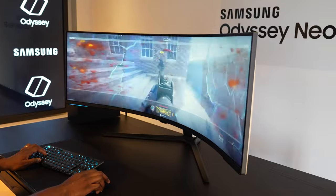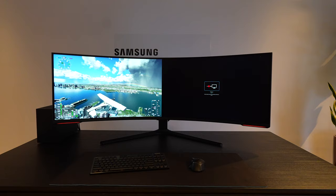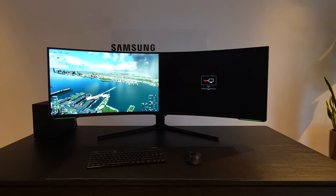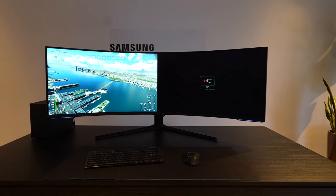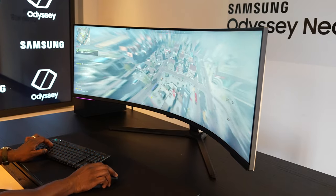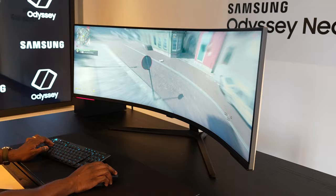The monitor also has some pretty cool features. You do have picture-in-picture, so you can have the game as just one monitor and resize it, and you can also have another device plugged in and connected to it. The real estate for the gaming experience is something you definitely need to experience.